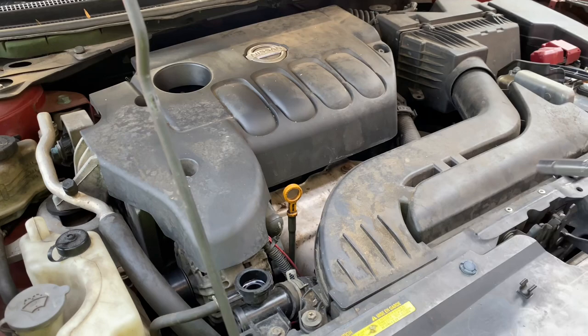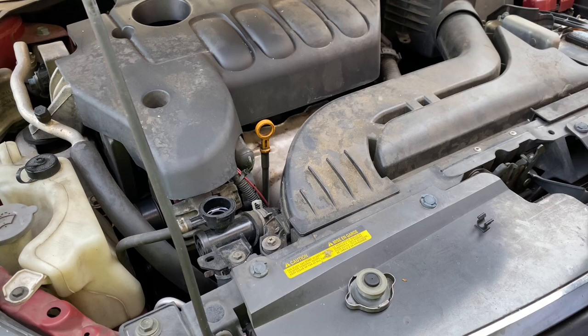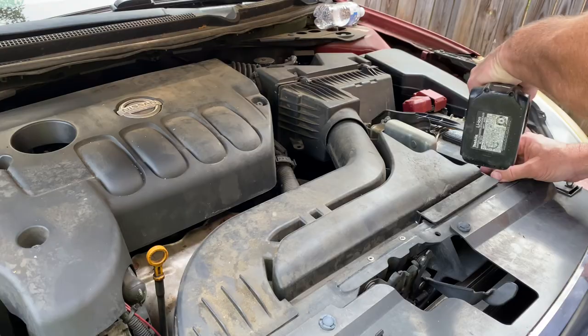First thing we're gonna do is take our cordless here with a 10 millimeter. We got a couple bolts right here we're gonna take out. This will take this air tube out of the way, so let's go ahead and get this done.